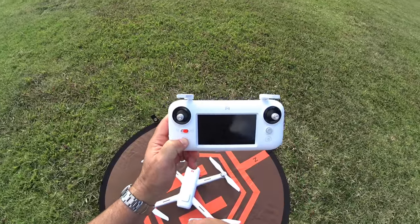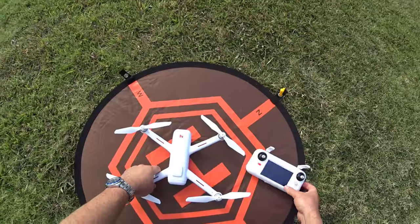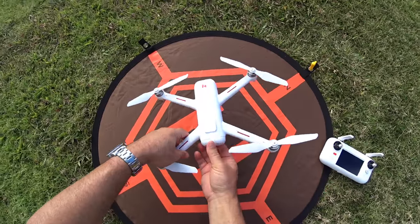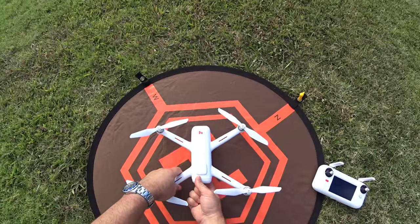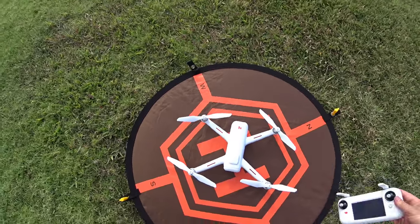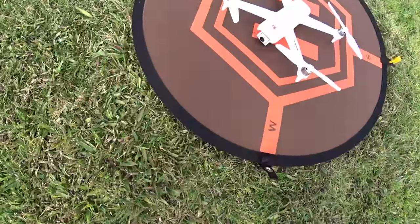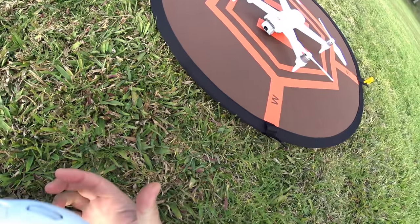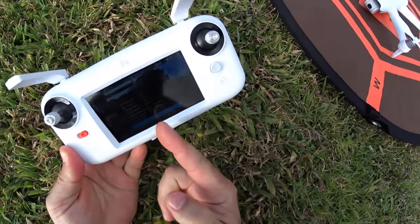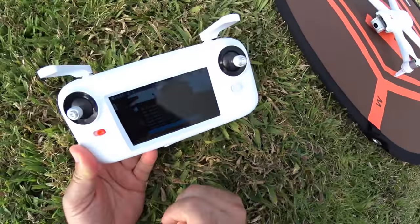Press and hold the controller until it beeps, then we're ready to turn on the drone. Press and hold the power button on the bottom until you hear that multi-tone boot up. Look at the gimbal and camera — you saw how fast that initiated. We immediately have video since this is using an analog FPV. It's really quick to start up.